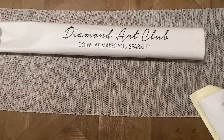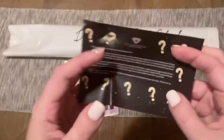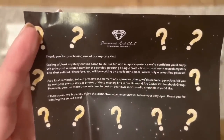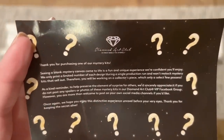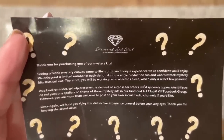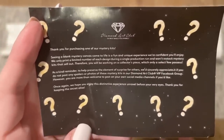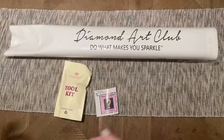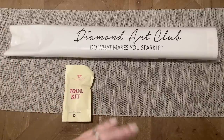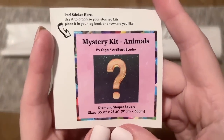Let's pull out the kit contents. With their mystery kits, Diamond Art Club includes a little insert with some reminders: seeing a blank mystery canvas come to life is a fun and unique experience. They're always limited edition so once this sells out it will not be restocked. Also please be kind and respectful — even if you love having the image spoiled, lots of people don't, so please don't post spoilers in the VIP Facebook group.